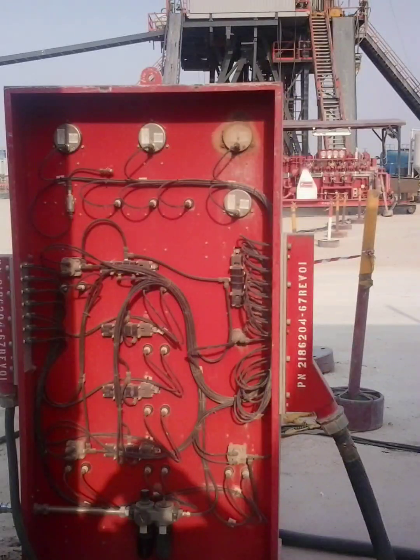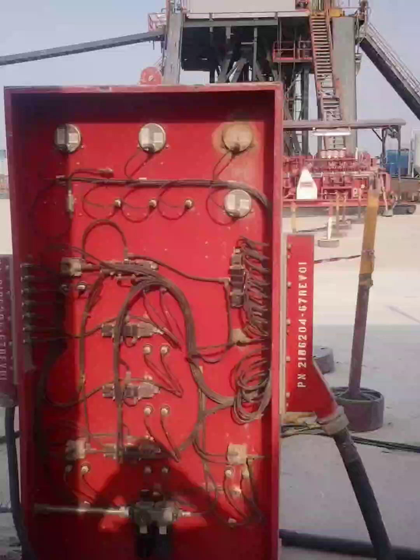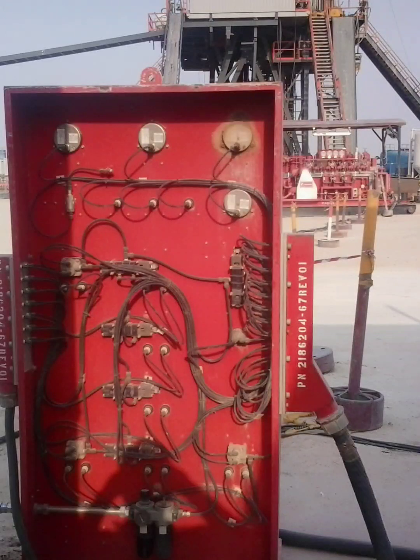Always verify your panel's orientation, accessibility, and protection — because when pressure builds, you don't get a second chance.